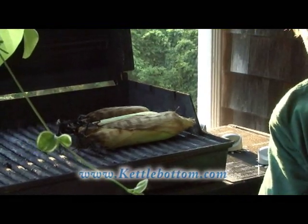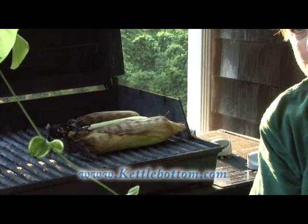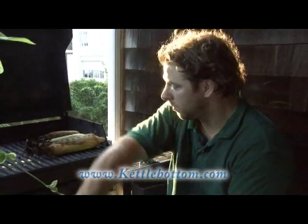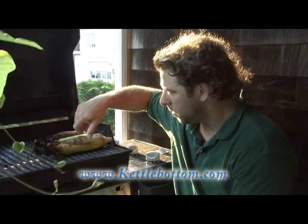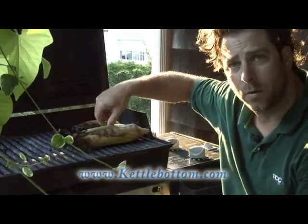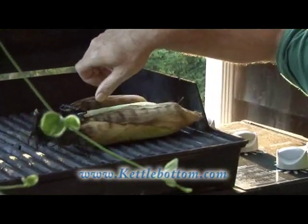I'm making a salad to go along with the fluke, and I just thought this was an interesting aside. We cook our corn from our garden just like the Indians did — keep it right in the husks, put it in the oven at a low temperature, and let it cook for about 20 to 25 minutes, and it comes out perfect every time.